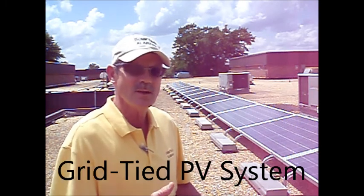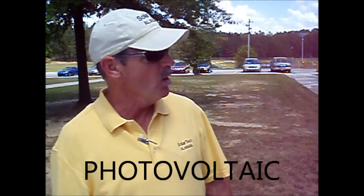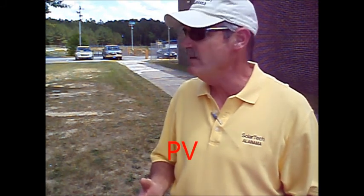You're looking at a Direct Connect grid-tied solar photovoltaic system. Photo what? That's a big word — and it's hard to say too. That's why I like TV.